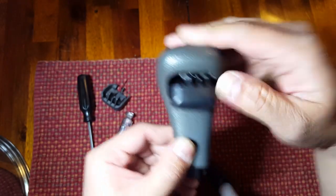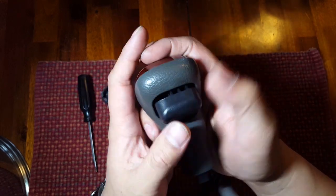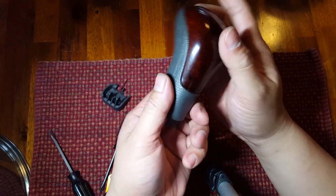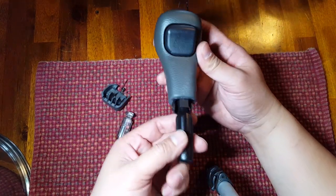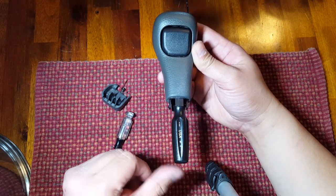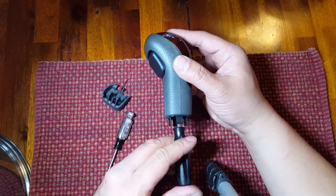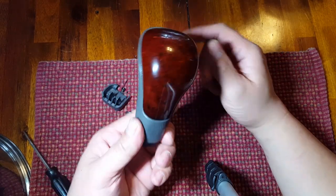From here, slowly push the button back in — it should not take a lot of pressure. If it's jammed up, it's usually because the upper pin is too far over to the left. Push and the button is in. To check for correct operation, push a screwdriver back in here and you should feel the spring working against the button. If you let go of the screwdriver, it'll shoot out because of the spring. If it does that, you know everything is in there correctly and the spring is oriented the way it should be. All we need to do now is reinstall the shift knob onto the vehicle.